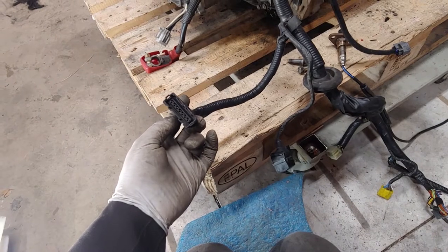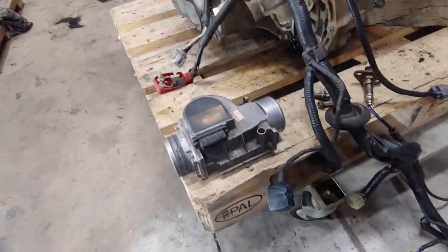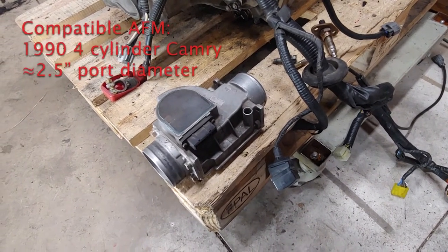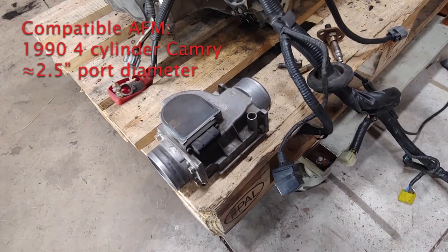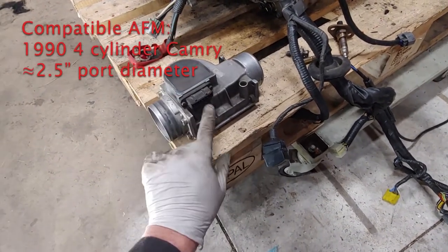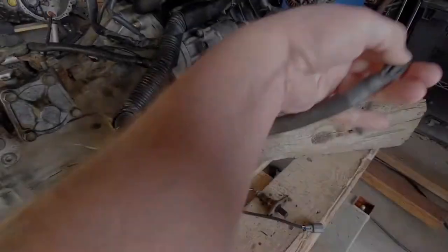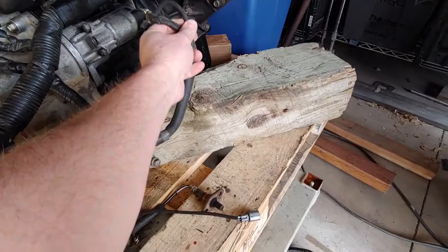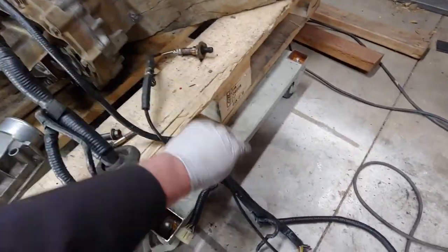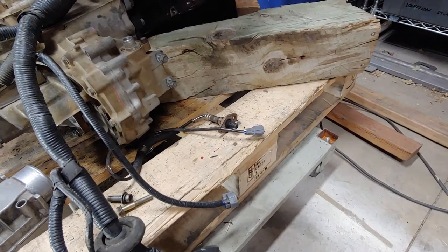Silver top 20-valve engines have an airflow meter; the black top 20-valve engine has a mass airflow sensor. The 20-valve airflow meter is kind of expensive to find, but there is an alternative — I believe it's a Camry four-cylinder. It has all the same connections and sensors inside, is a direct plug-and-play fit to this connector, and has the same diameter inlet and outlet. This connector goes to the starter. This is the O2 sensor connector. It's usually recommended you get a real Toyota O2 sensor — they cost more but do a better job.